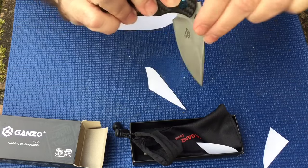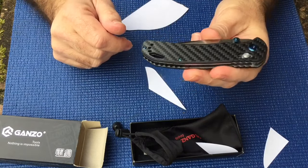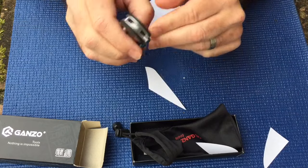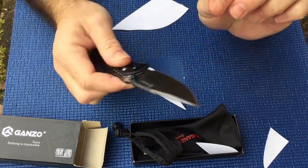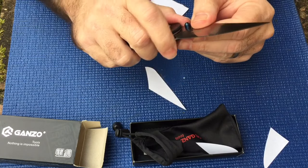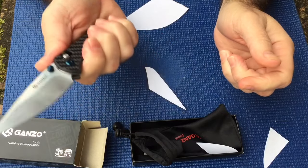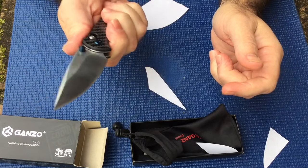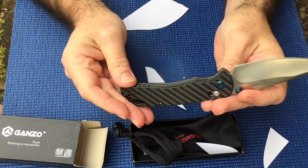I think that's how it's originally supposed to open. For $22 with tax you can't beat this — it's a Benchmade copy for the money. It's got a little bit of play there but not much. It feels good in the hand, it's got a finger groove here, and there's jimping on the spine.